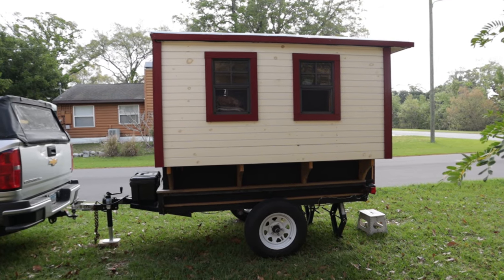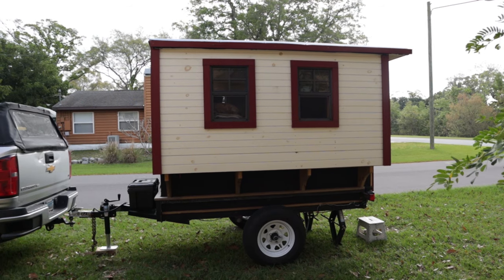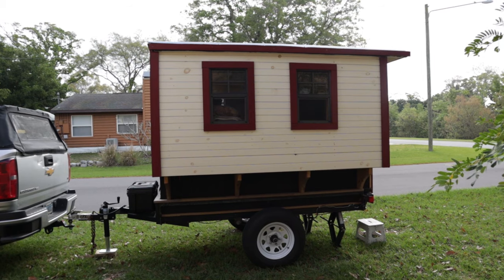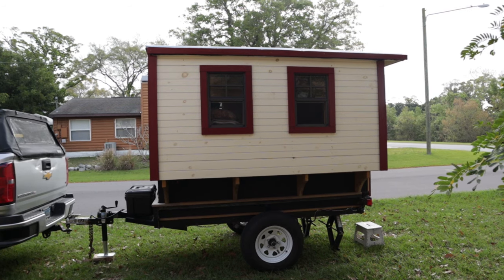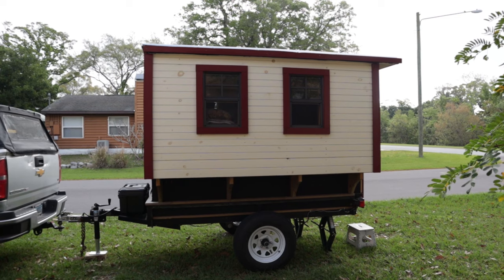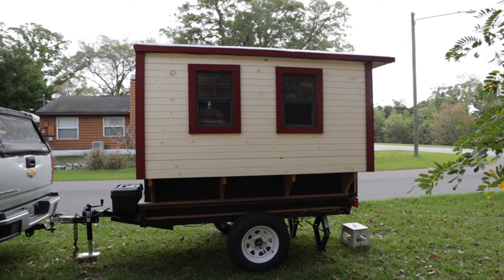This is the driver side. You can see there are two windows — one window is right over my bed and the other is right over the kitchen area. You can see the wheels and tires down below. This is a 3,500-pound axle. The trailer originally came with a 2,000-pound axle, but I changed it out because the weight of the trailer was about 1,700 pounds and I didn't want to max out the axle. On the front of the trailer I've installed a toolbox to store some of my supplies.